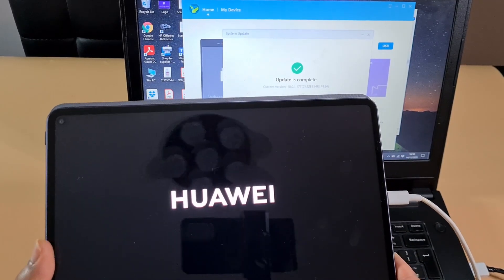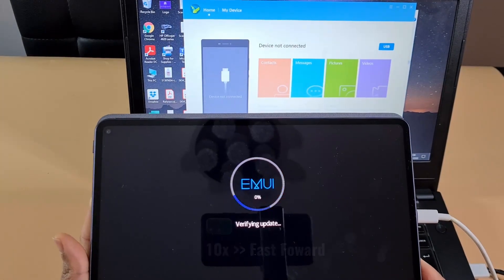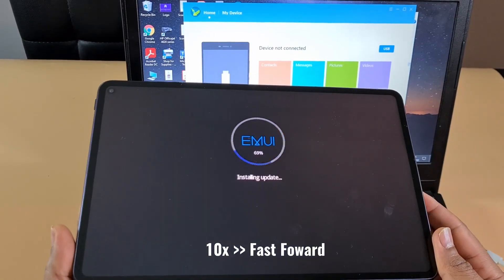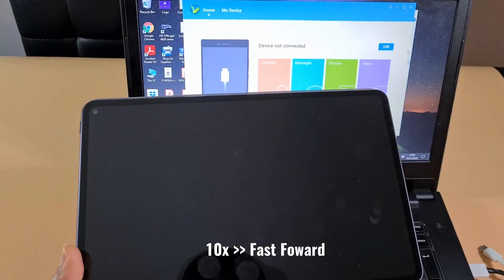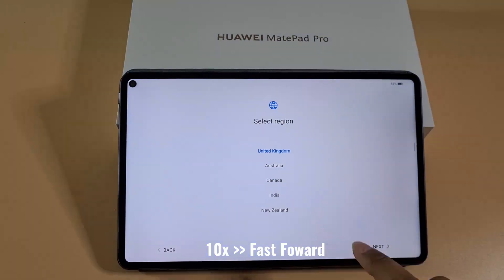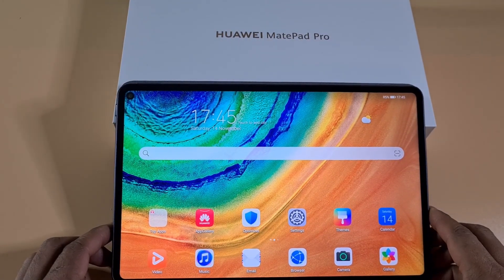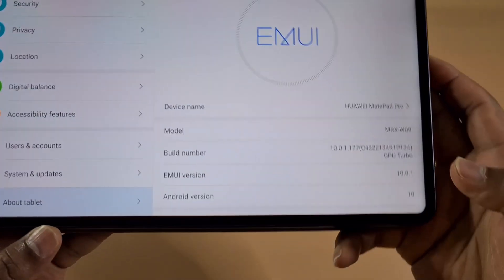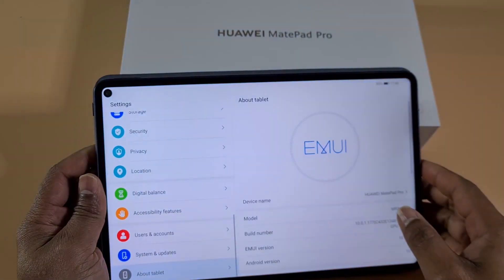That has now finished downloading — the tablet will restart and complete the format. We're back on now, and as you can see it's gone back to firmware version 10.0.177. I'm gonna put it on Wi-Fi and show you how to install the Google Play Store. We're now connected to Wi-Fi.